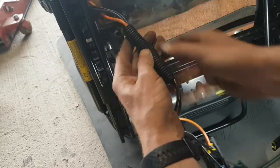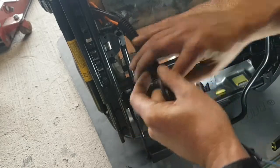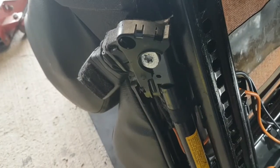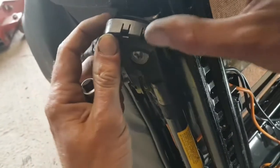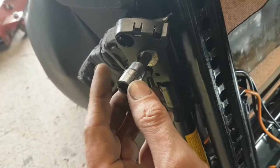Now pull this trunking off — it splits there, double-skinned, one and two. Now we're going to go ahead and remove this T50 bolt out of here. It's got thread lock on it so it will be tight.